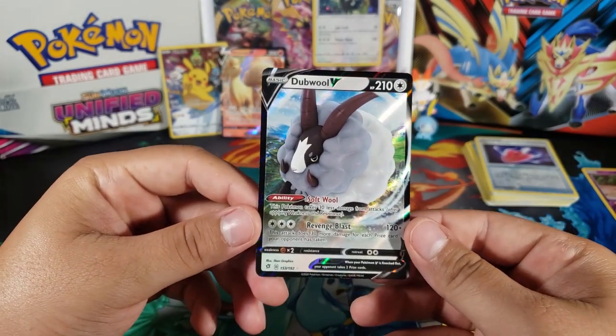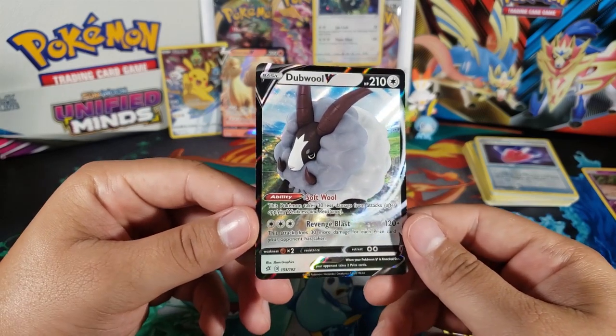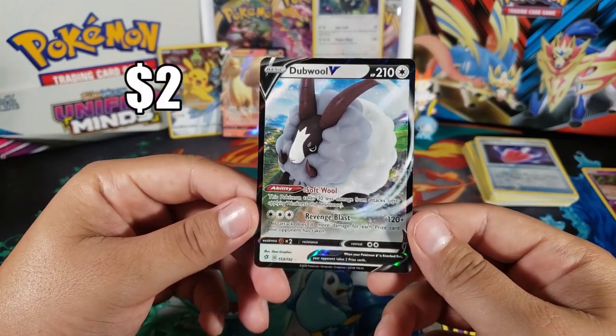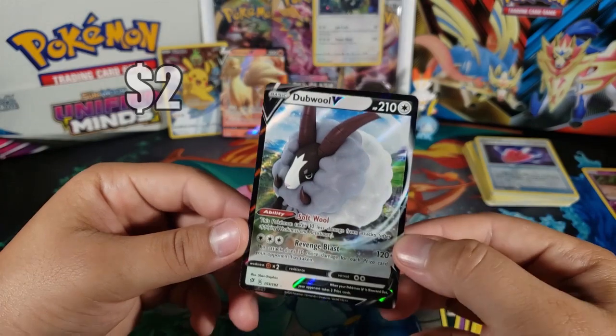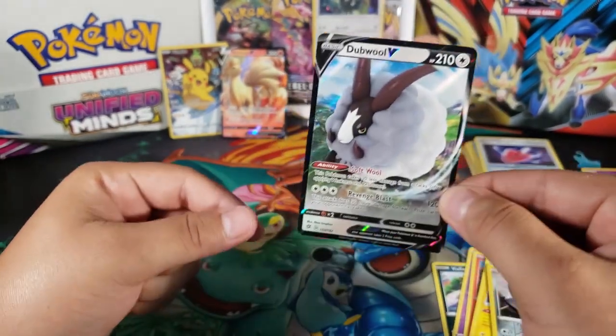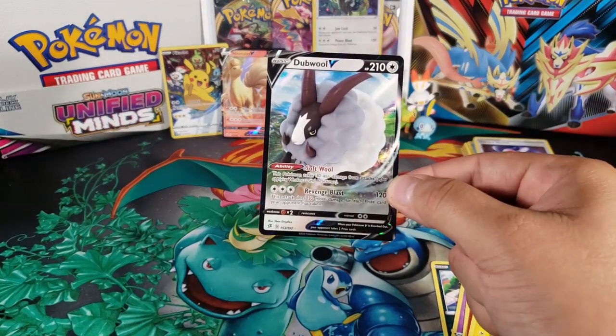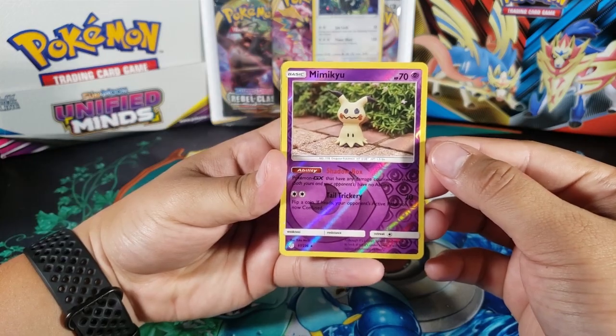And for the last card — whoa, okay! So we got another V card! Wow, we ended up getting the best pulls for the Rebel Clash packs, which is what you want. Double V — really cool! I like it. Another V card that I don't have, so it's always good to get new cards, especially if they're V cards or V Max. That's awesome.